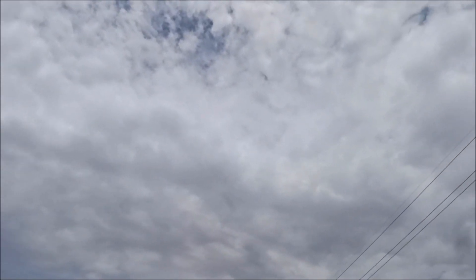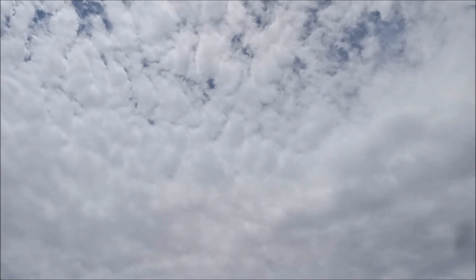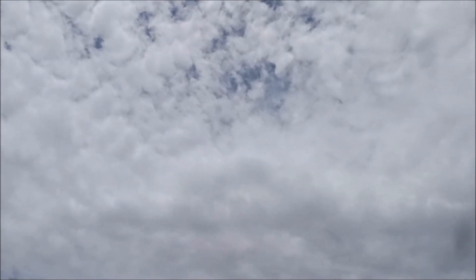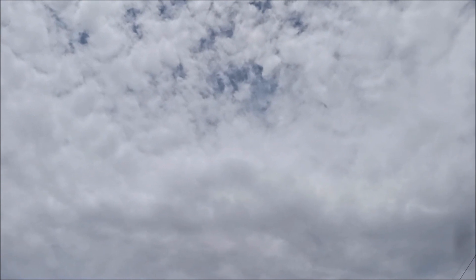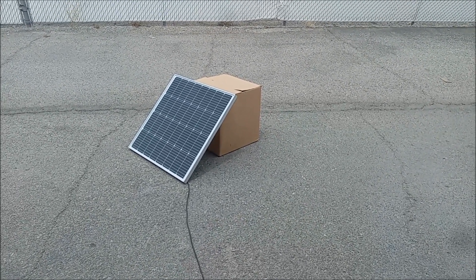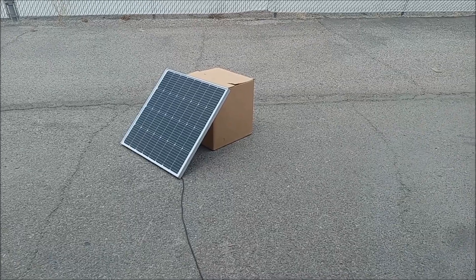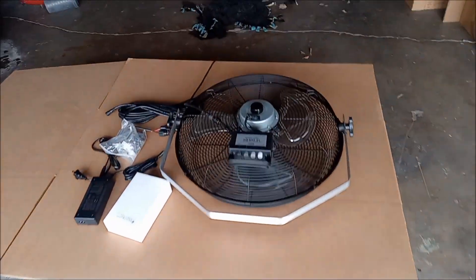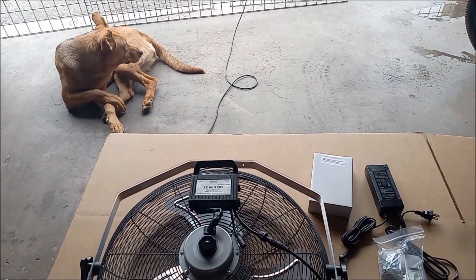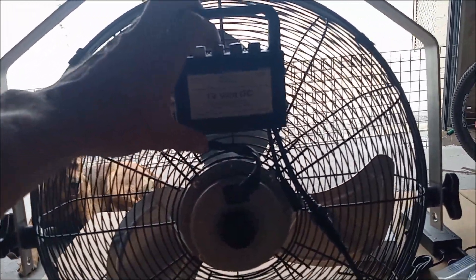Sometimes the sky is just not optimal conditions for running a fan. I'm going to connect the fan to the panel and take a look at performance in these kinds of skies. Then I'll talk about the panel we're producing for the kit and connecting batteries. I've put the panel out in the full sun aimed at the sun, with a 25 foot extension cord running back to the fan. I'm going to power this fan on to show you how this affects performance.